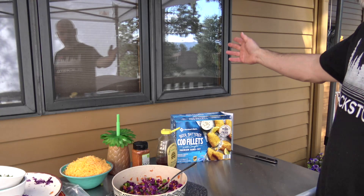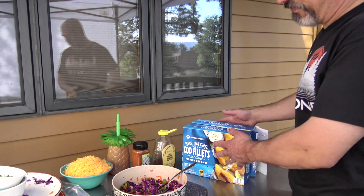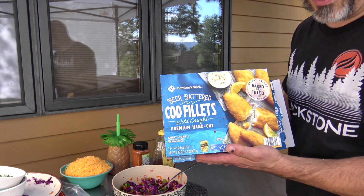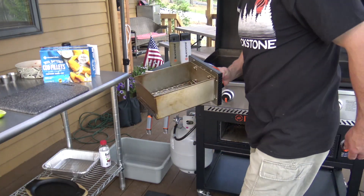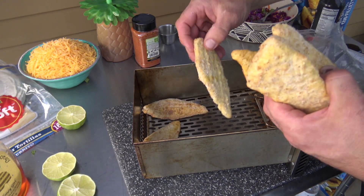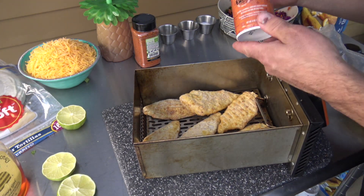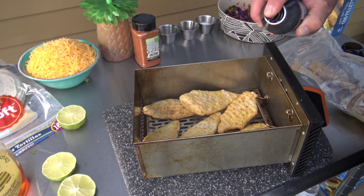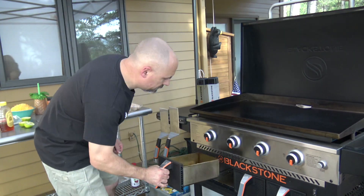Next up we have some fish. You can do this with fish sticks - last time I used fish sticks some people gave me a hard time - but cod is definitely a great way to go, cod or haddock. Over to the air fryer combo: battered cod fillets into the air fryer basket, followed by a spray of Blackstone's non-stick griddle spray - you don't need it, but it will help give a crispier coating. Into the air fryer.